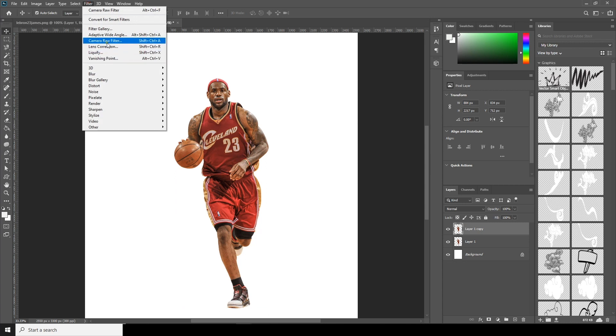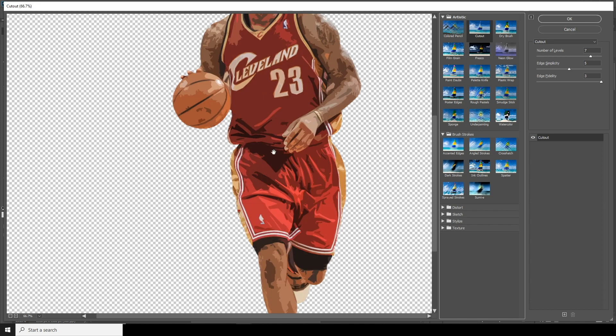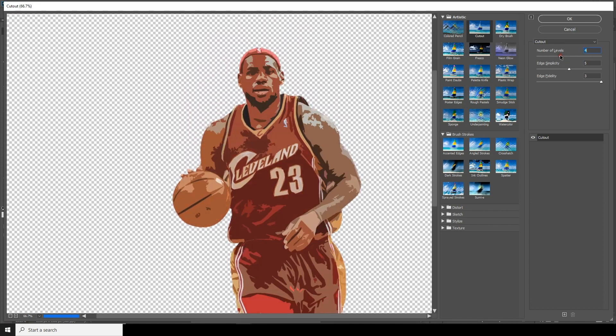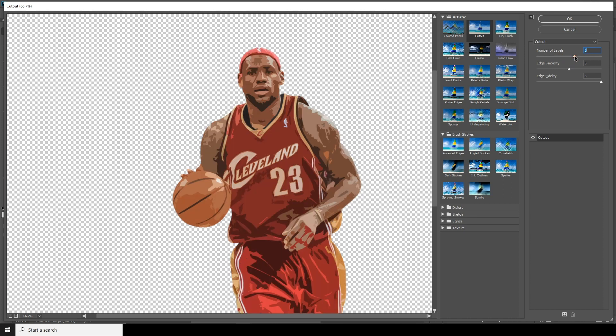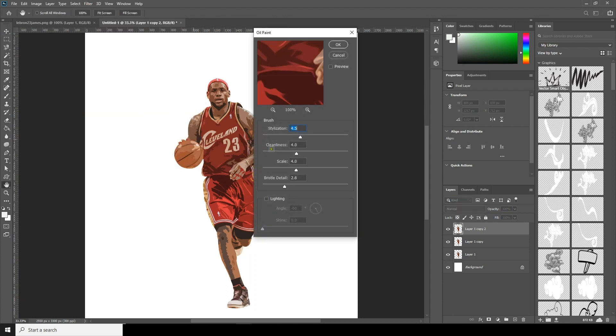Now let's go to Filter, then Filter Gallery, and select Cutout. Then go to Filter, Stylize, and apply Oil Paint. Let's increase the cleanliness a little bit right here.